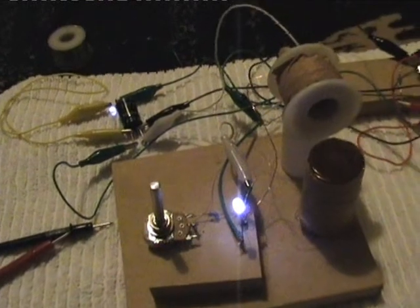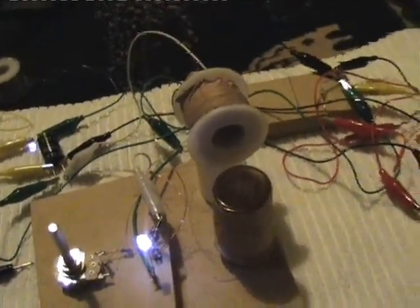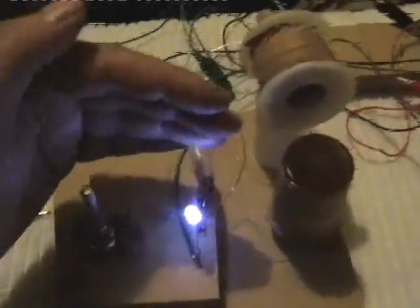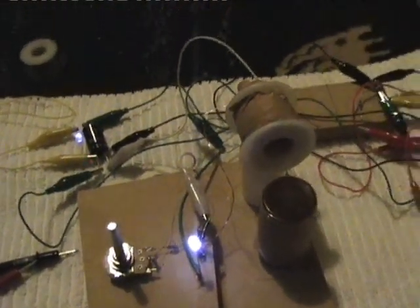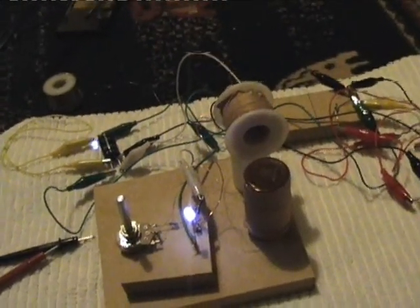I was very very impressed. Essentially I have my one-cell graphite magnesium ribbon battery producing this much light. I'm going to play around with that and see what else can be done with it. I'm happy — it was successful.